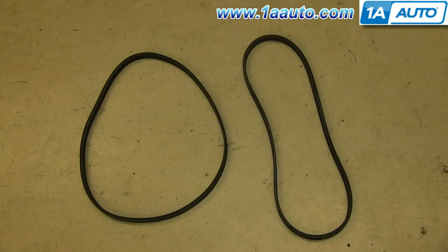On the left is the old serpentine belt. On the right is the new one from 1AAuto. You can see they're identical and they'll fit exactly the same.